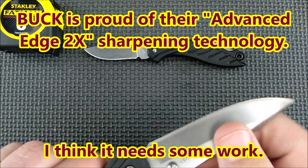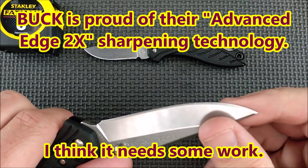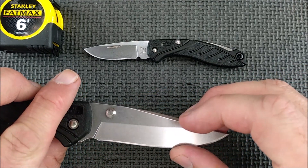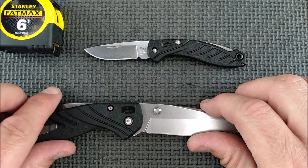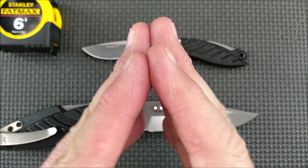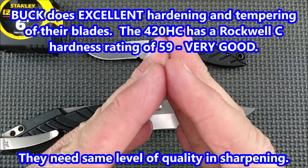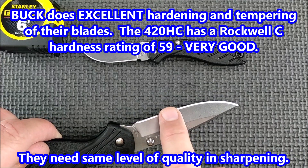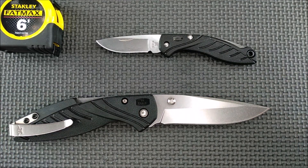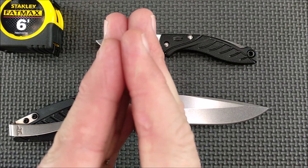That's even though Buck brags about their Advanced Edge 2x technology for sharpening. This was just hand sharpened, because there's variation in the grind angle and stuff. I don't really like that. I think what they mean by their Advanced Edge 2x technology is it's a shallow grind. A lot of EDC knives, especially with steel of this quality, are usually about 20 degrees per side. These guys are 15.1 degrees and 16.1 degrees, and this little guy is very much the same.